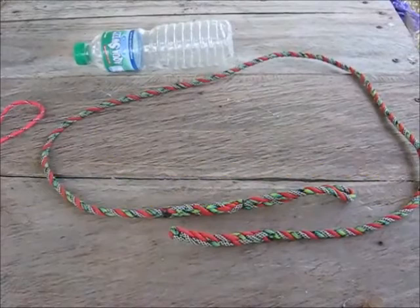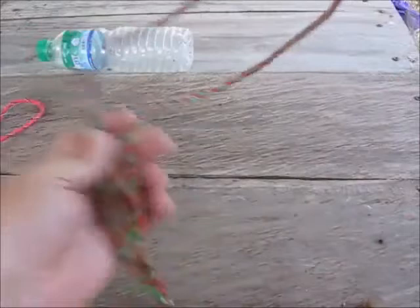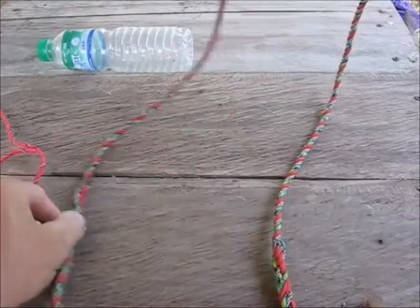Today we're going to show you how to tie the jug knot, or bottle knot, which is used to put a loop on a bottle. I'm going to use a heavier rope so it'll be easier to see. I also have a piece of paracord here — this is what you'd actually tie it out of — but I'll use the heavier rope to help show you how to tie it.